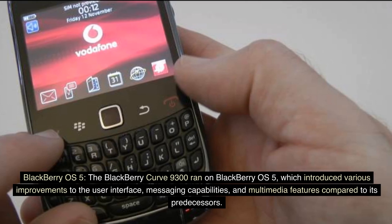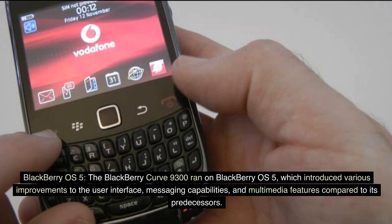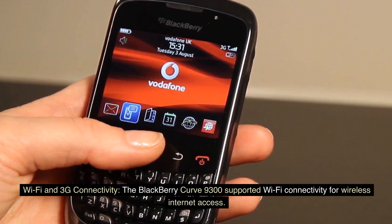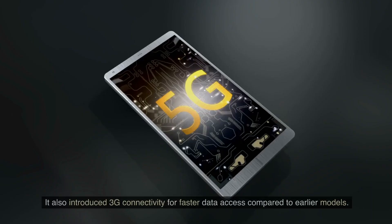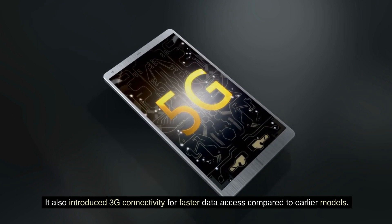BlackBerry OS 5. The BlackBerry Curve 9300 ran on BlackBerry OS 5, which introduced various improvements to the user interface, messaging capabilities, and multimedia features compared to its predecessors. Wi-Fi and 3G connectivity. The BlackBerry Curve 9300 supported Wi-Fi connectivity for wireless internet access, and introduced 3G connectivity for faster data access compared to earlier models.